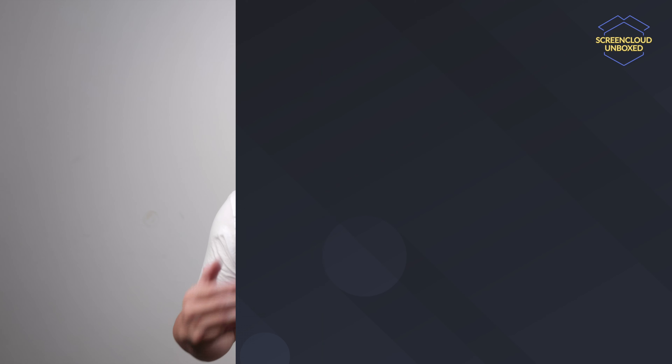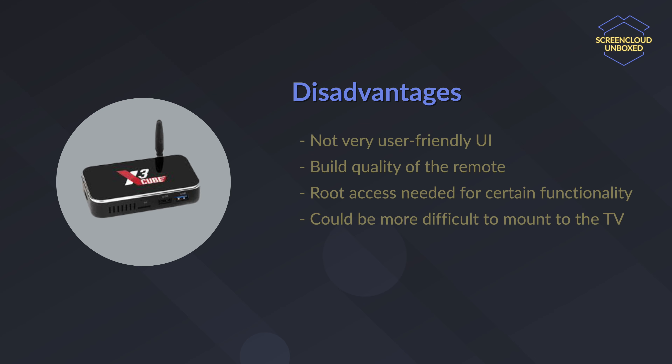It is also available to be purchased in bulk, which is important for large businesses. So what about the downsides? Well firstly, the user interface is not as easy to use as the other devices mentioned in this video. Also, the remote is not as high quality. You will need root access to set up remote device management on the Ugoos X3 Cube, so a more secure setup is required. To summarize, the Ugoos industrial Android PC is a good option if you want more business features like remote device management.